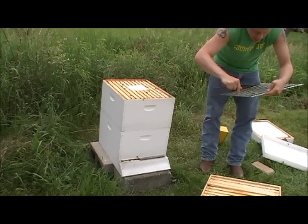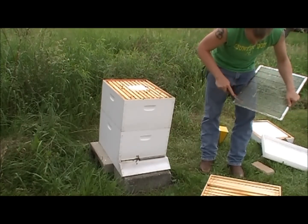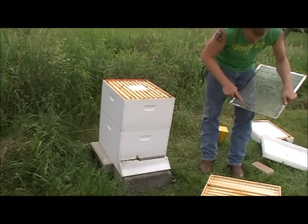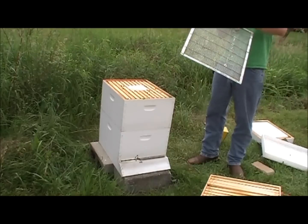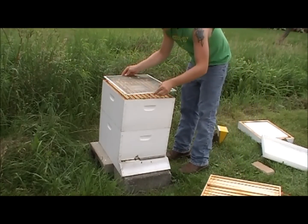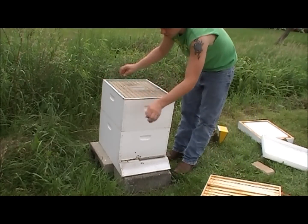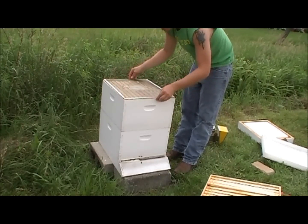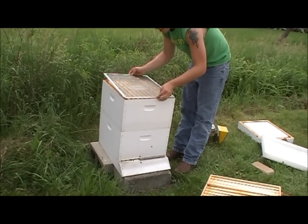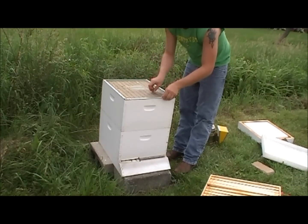If it's your first year, most definitely use one — it comes in the kit. It keeps the queen from laying eggs in the honey super. My uncle didn't use one his first year because he bought a hive separately, and he actually had eggs and larvae in his honey. The last thing you want is to turn someone off of natural honey because of that.